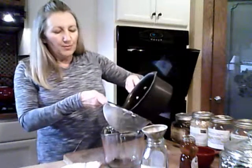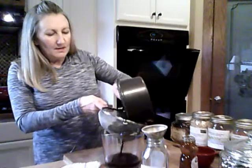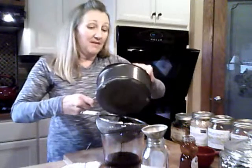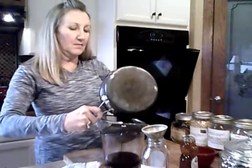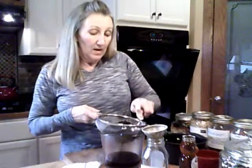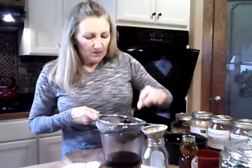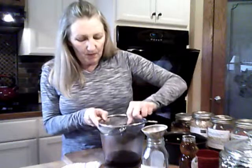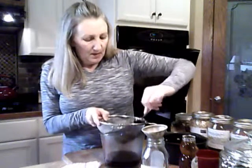I'm going to pour it through the strainer. One tip — I've actually used the berries more than once. When I make this, there's so much juice and life left in the berries that I'll add more water, simmer it down again, and make another batch. You can do that until you've cooked all the goodness out of them. Right now I'm just pressing all the juice through the strainer.